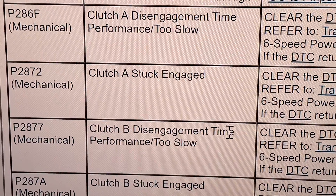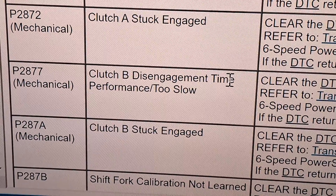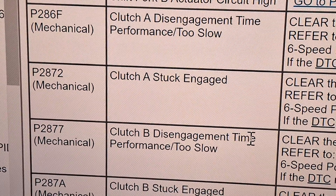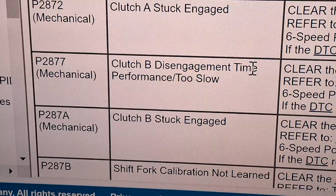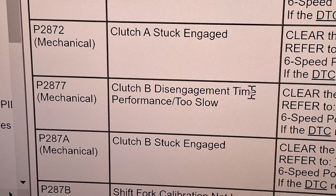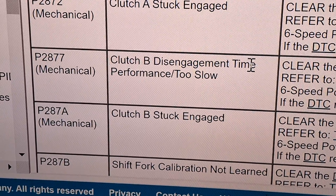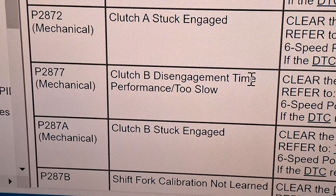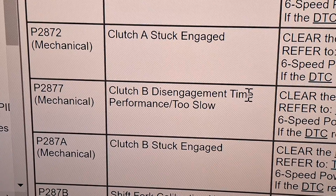Mechanical codes here: clutch A disengagement time, clutch A stuck engaged, clutch B disengagement time, and clutch B stuck engaged. More than likely you're going to need clutch forks and a clutch for these codes. You can get the clutch reset tool and try to turn the clutch — make sure the fork feels okay on upper and lower clutches. If you have a seizing clutch actuator, that can also cause these codes, so you can swap the upper and lower actuator and see if the code transfers. First thing I think when I see these codes is a seizing clutch fork or a seizing slave cylinder bearing.